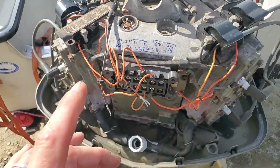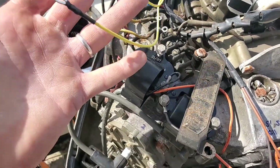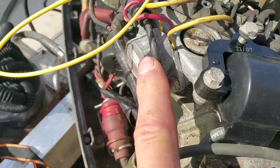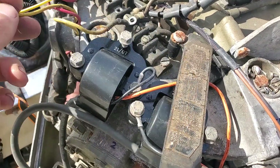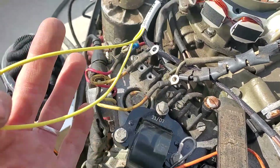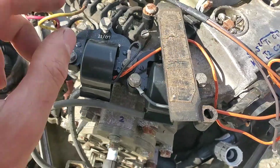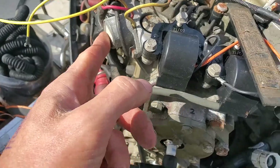First, these yellow wires are the charging wires that come from the stator — all they do is charge your battery. They connect here and go into the regulator rectifier. If this is bad, just disconnect the yellow wires from the bar and run it for a few seconds. If your spark magically reappears, the regulator rectifier is faulty and needs to be replaced.